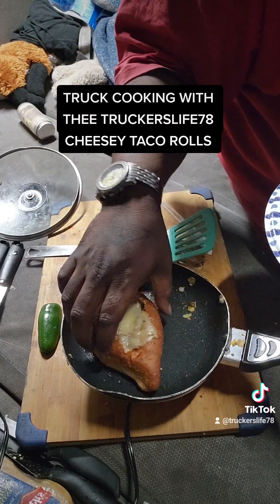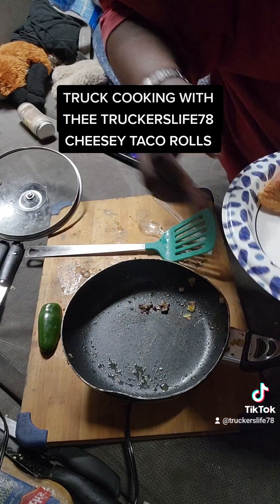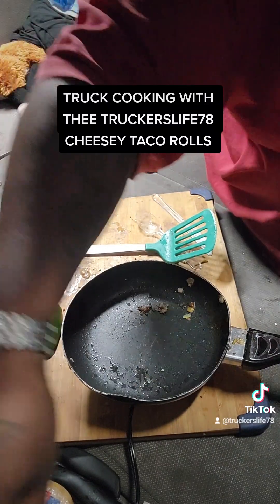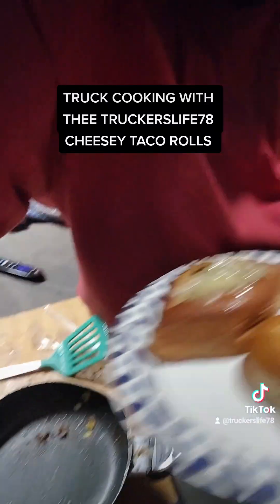This is hot. We're going to unplug this. And y'all, this is dinner.